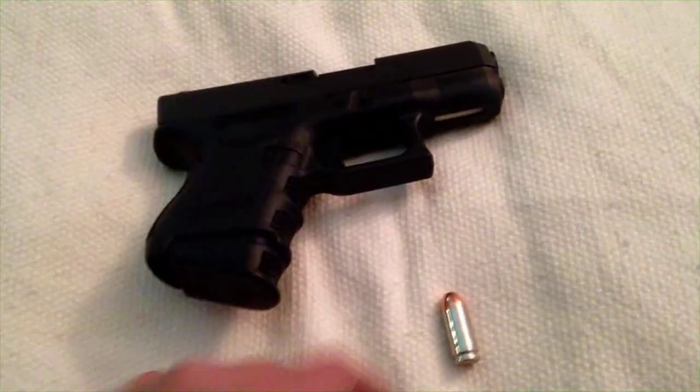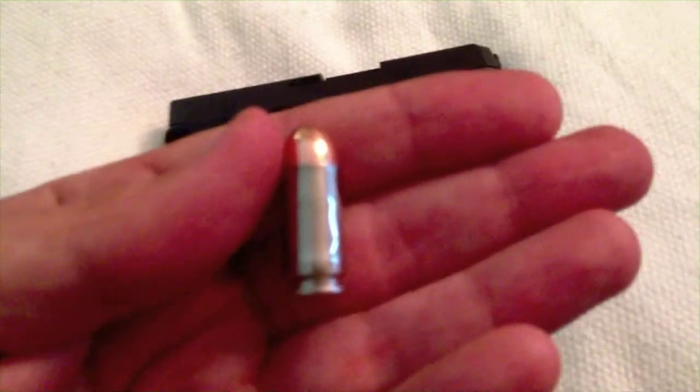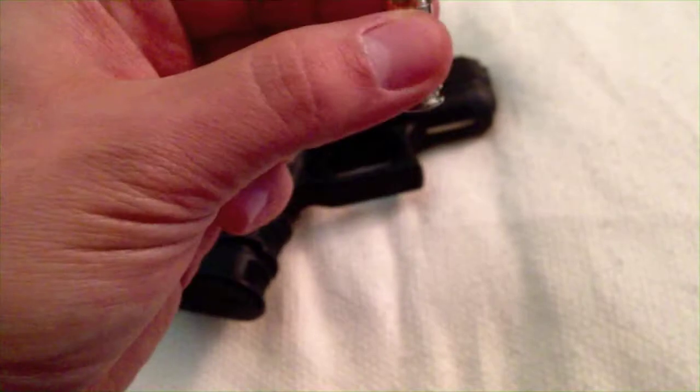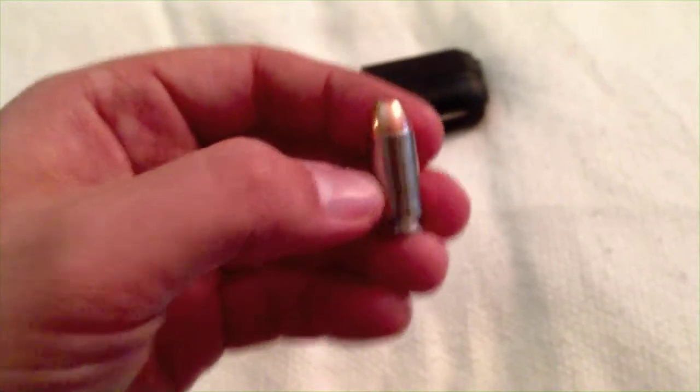Here's one of my reloads — this happens to be nickel plated brass, real pretty and shiny. I didn't want to shoot it, so I'll just use it as a guide for further reloads: put it in my reloading die, set the bullet seating to match this, and it saves a lot of time and effort.